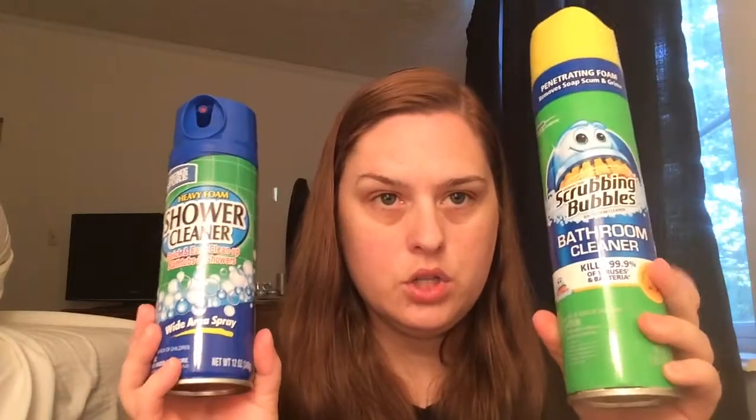While I did see more foaming action with the Scrubbing Bubbles, the end result was the same. Both sides were just as clean, the tub was just as white, and I could not tell one side from the other.